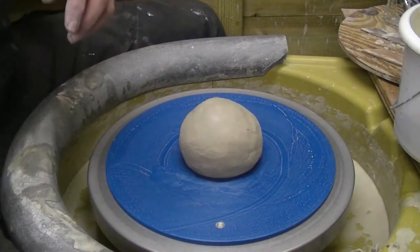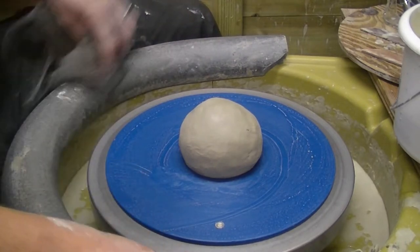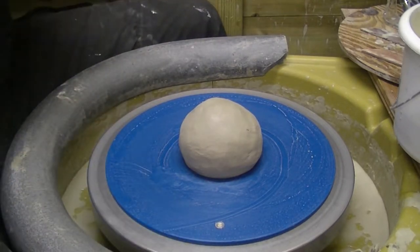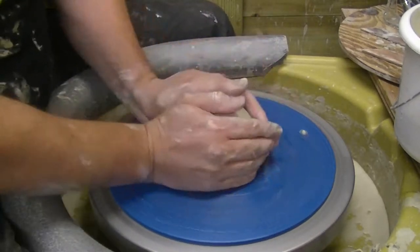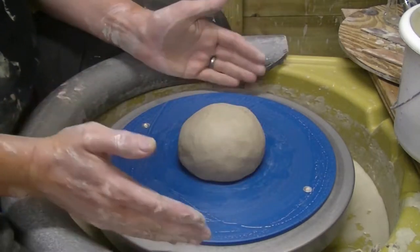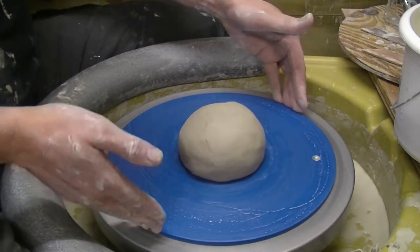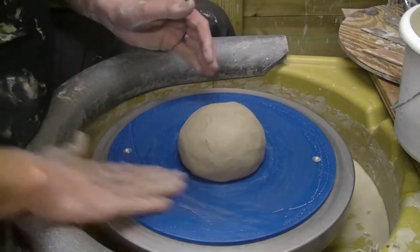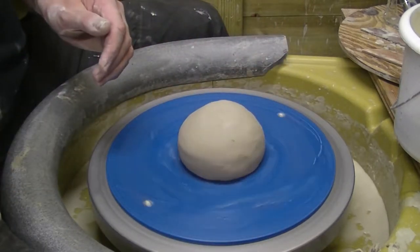Welcome back to Midford Pottery. Quick throwing video for your entertainment — we are going to try and throw a plate. Haven't thrown a plate for a while, so we're going to aim for nearly the size of this bat, which is about 10 inches I think, somewhere around there. So here we go, see you in a few minutes.